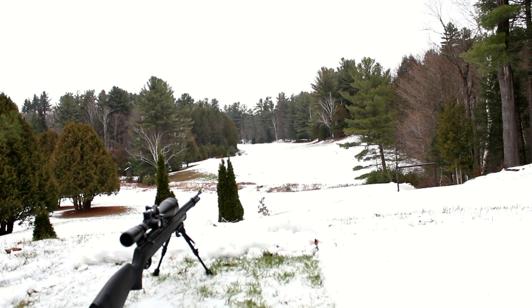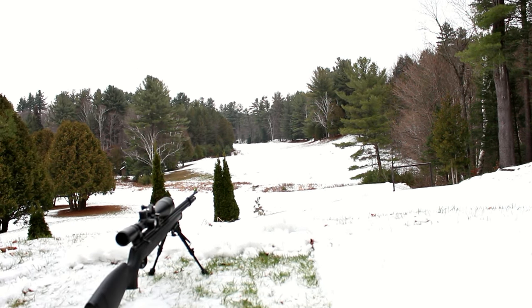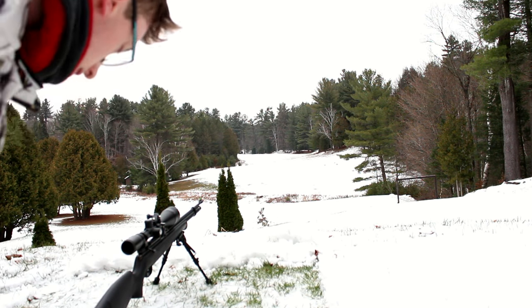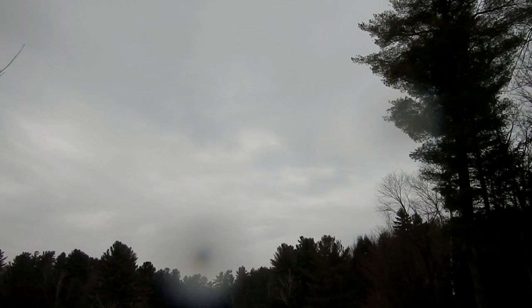So here we go, attempt number two. This is Hunter Tom. We're at 175 yards with a Benjamin Maximus and we're gonna try to hit a golf ball down there in Canada. I'm just gonna stick on the scope cam real quick. I'm gonna check again if I hit the freaking golf ball.